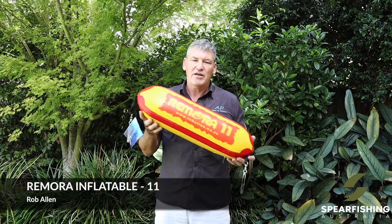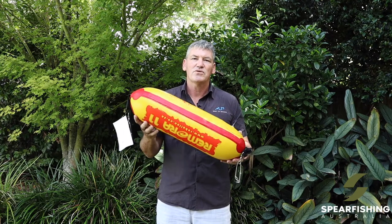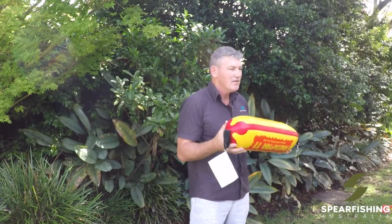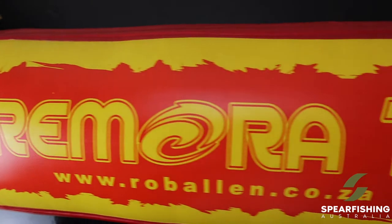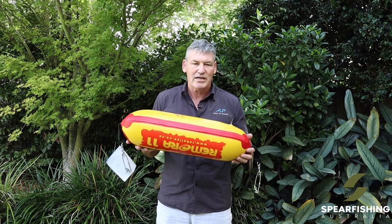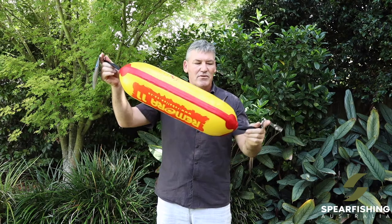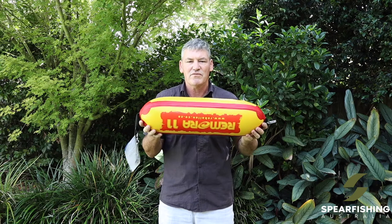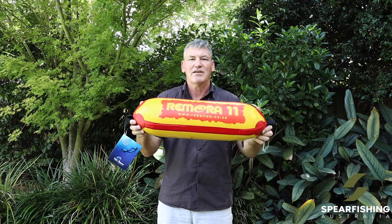For those of you that are travelling and want a lighter weight float option, the Remora float from Rob Allen is a really good option. It handles 1.5 bar of pressure, which is around 20 psi. The idea of putting extra pressure in it compared to atmospheric pressure is that as it gets pulled down it doesn't lose its buoyancy as quickly. It comes standard with a snap clip on either end and has 11 litres of buoyancy, so perfect for your medium size fish — the Rob Allen Remora 11 litre float.